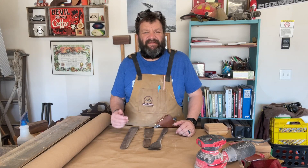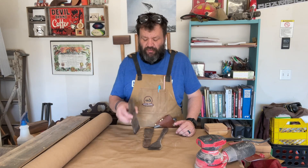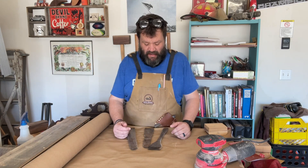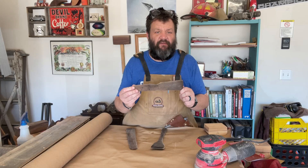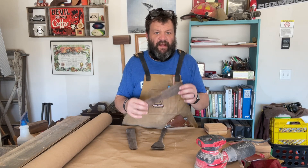Hey, it's Scott from San Marcos Makes. Today we are going to talk about maintaining our wooden utensils. You may have seen I made this wooden spatula, spoon, whatever we want to call it, on a video — I'll put it right up here if you want to see that. I called this my version 1.0.